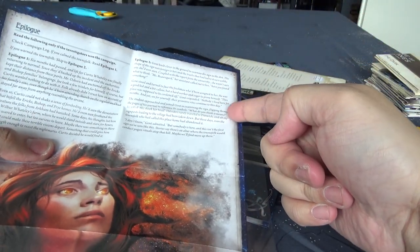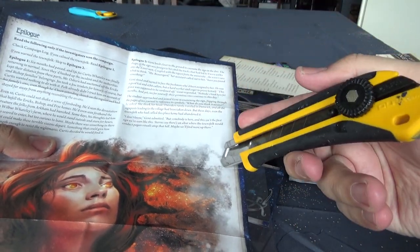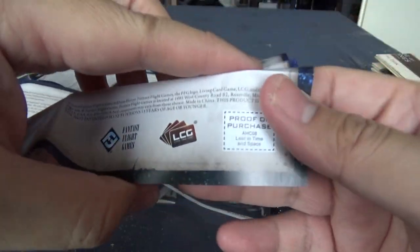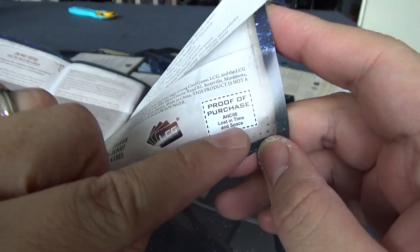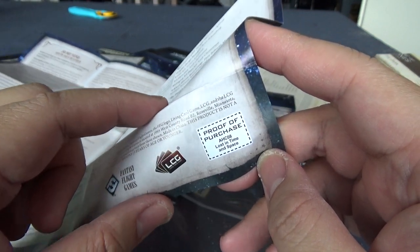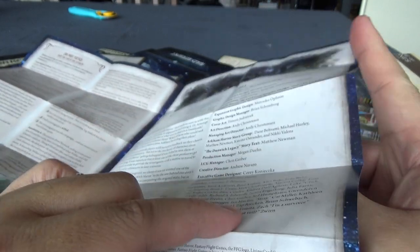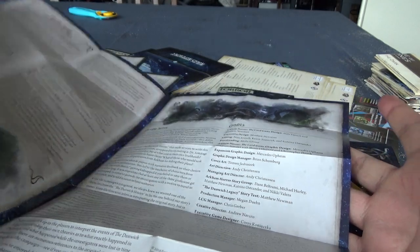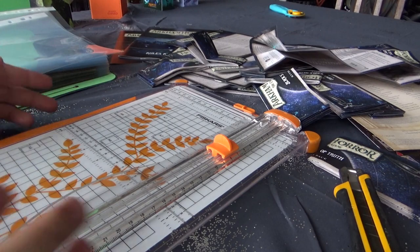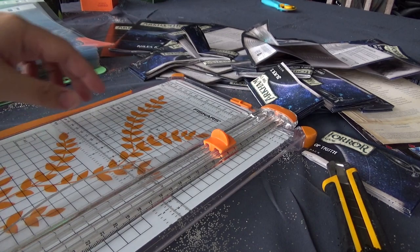Because of the size of the leaflet, you may have to trim a portion of it to make it fit the sleeve. Once you've done that, make sure to follow the chronological order of the leaflets. They normally have a number on the back — especially Fantasy Flight Games always have this number — so you can know which adventures come before or after.